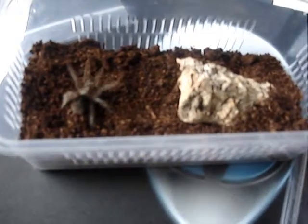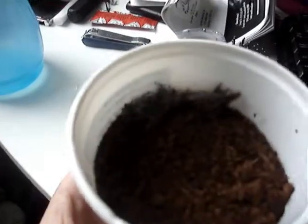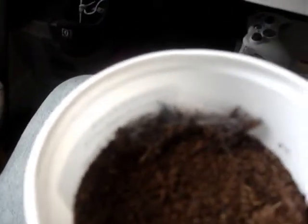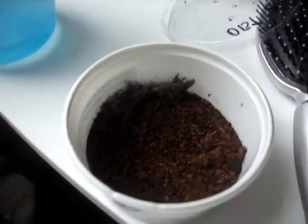I'm probably going to move one of my OBTs into the little tub that I had this guy in, because I think it's a little bit too big. You can see it's just webbed up in the little corner there, whereas my other one's been webbing up all over the place. I'm tempted to move this little fella — or do I leave it here? I'll think about it. I won't do a video on this one if I do move it. Cheers guys.